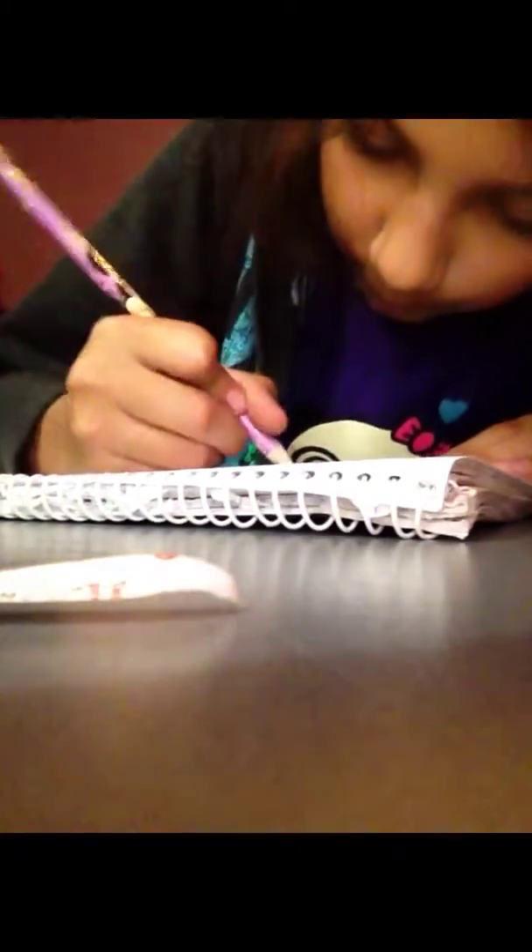You're going to make some mistakes — just erase it. Just erase it on your little side.